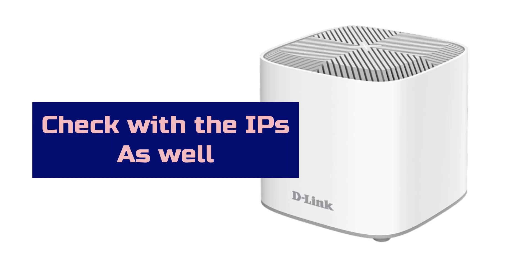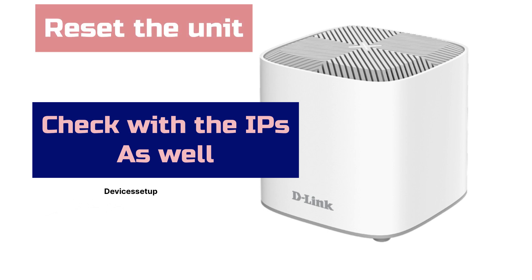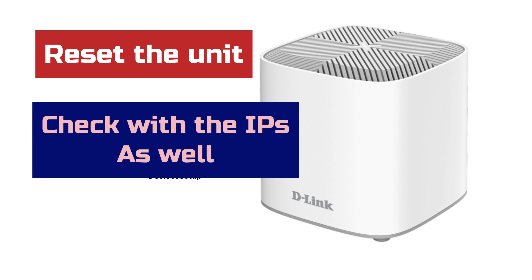If not, kindly cross-check with your ISP as well to make sure the issue is not with the modem. Now if you have done all this already, then let's reset your unit.